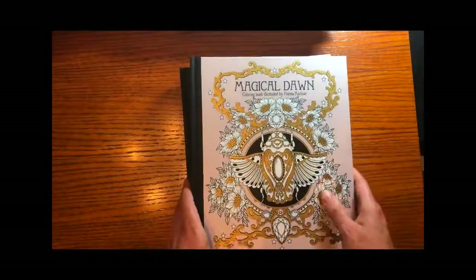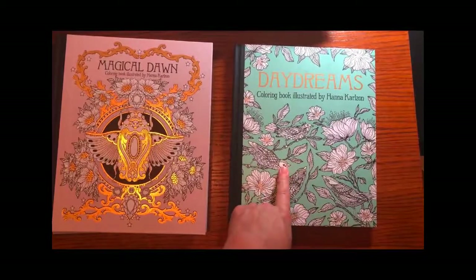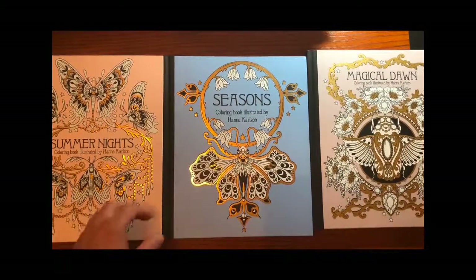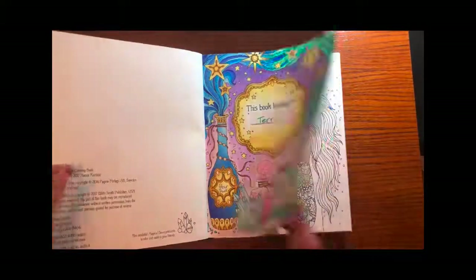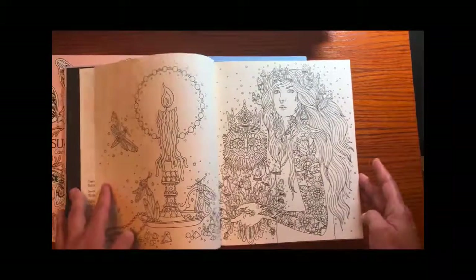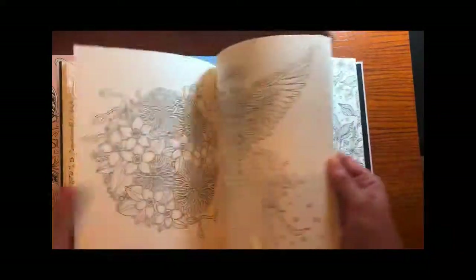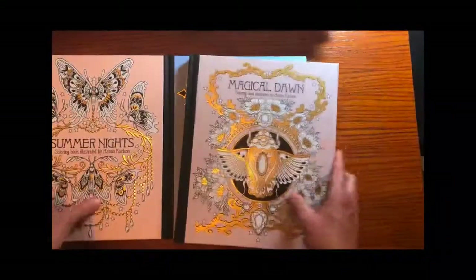From my previous video you saw that one of my favorites is Hannah Carlson. You saw a bit of what I did with the Daydreams book with the peacock, and you can just tell from the covers of her books — here are three more — that she has a consistent style throughout. Reading her biography online, she says she really likes magical things, jewelry, gems, critters, nature, and strong women, and you will see that theme played out in her work.